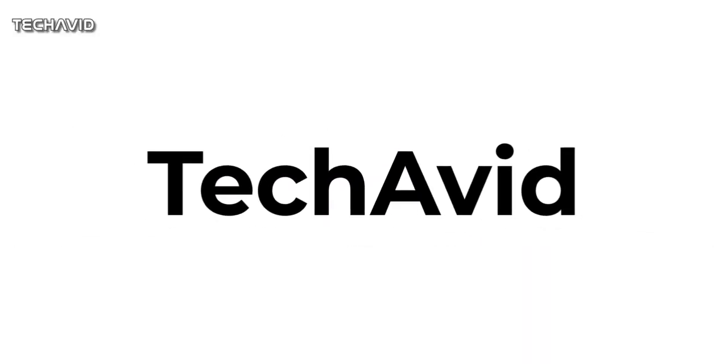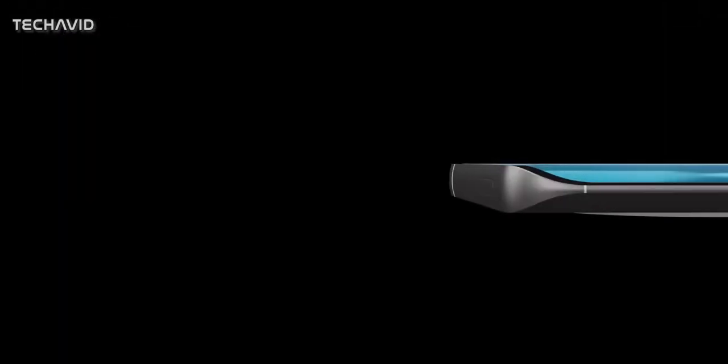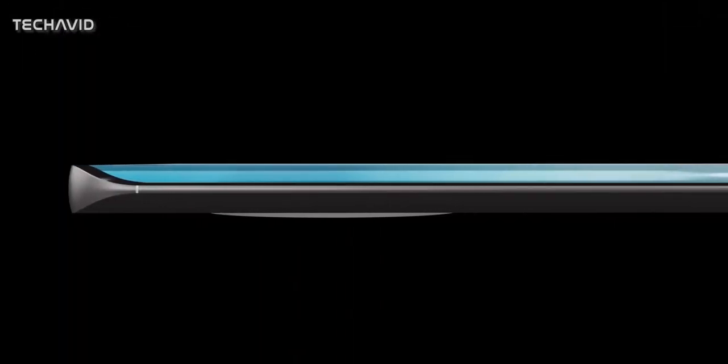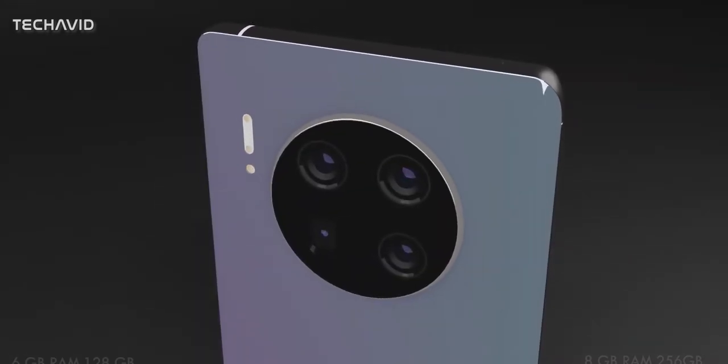Hi there, welcome to our channel. In our previous video about the Mate 40 series, I said new previews will be showing up very soon, and here we are with what appears to be some new previews shared by officials on Weibo.